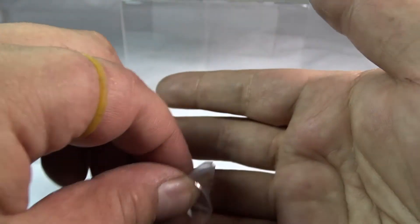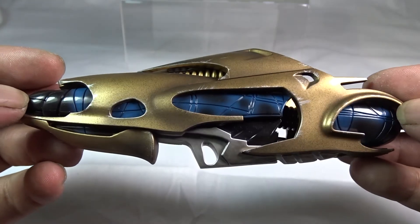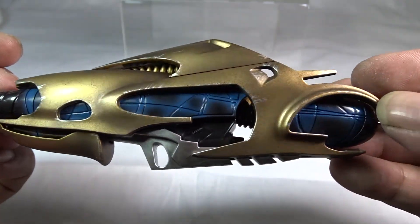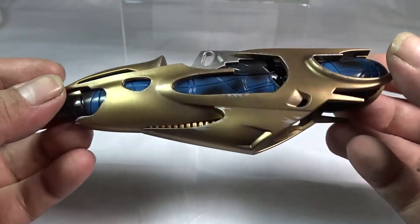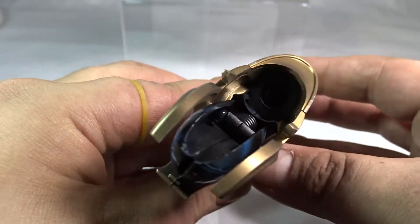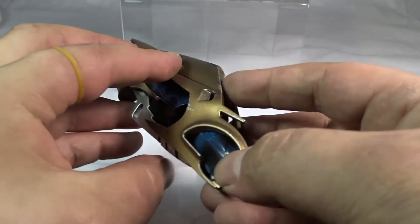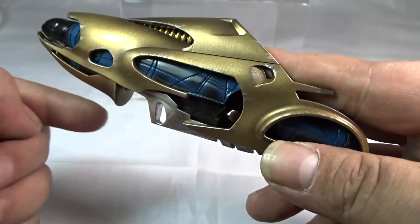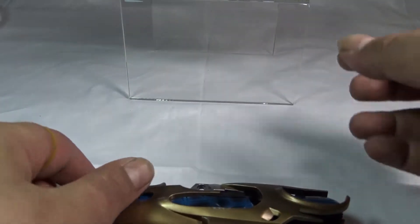Like every other Hot Toys figure, it comes with the little hand pegs. It also comes with the alien invader's weapon. The amount of detail from the paint applications — the gold, silver, metal contrasting against the dark bluey-black finish — is mind-blowing. There's a little hole where you stick Captain America's arm in, simulating him holding the alien gun just like in the movie.